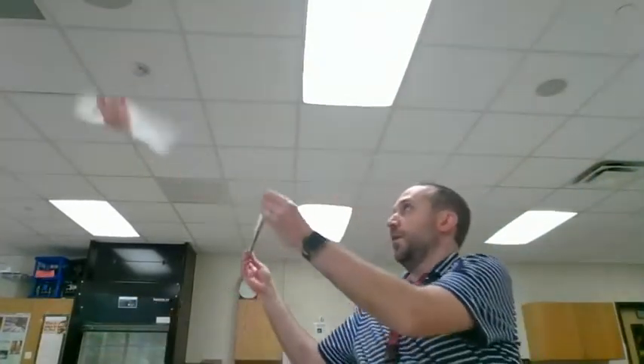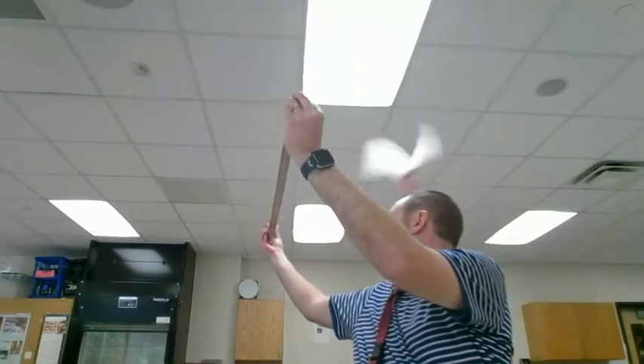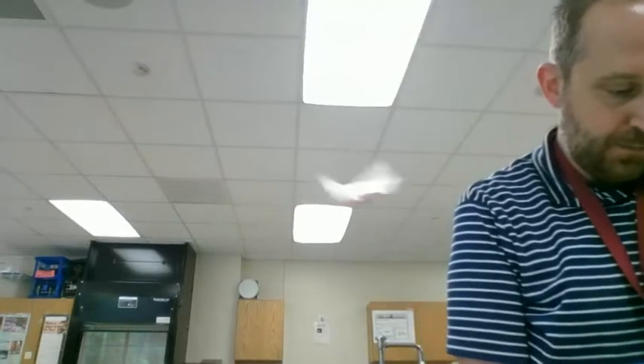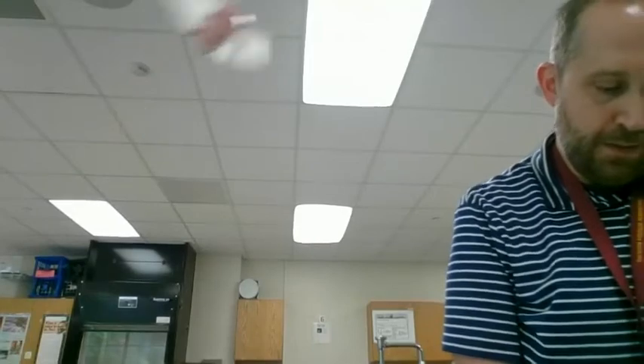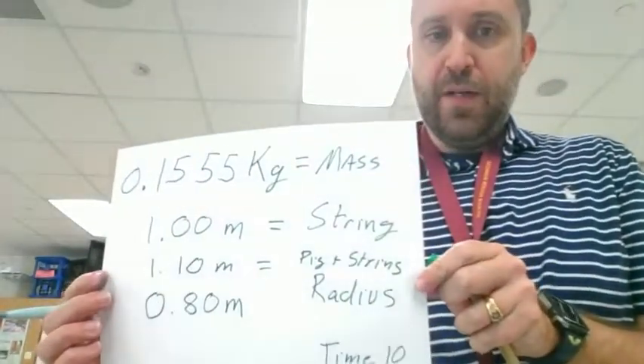Now the next thing I'm going to measure is the radius he is traveling in. To do that I'm going to get underneath him, take my meter stick, and measure approximately how far that is. This may not be a super exact measurement and that's okay. The radius he is traveling in is 0.80 meters.